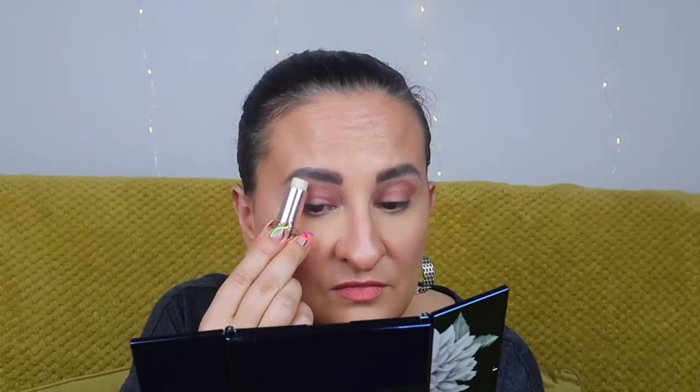Applying a little highlighter on my brow bones — it actually looks really pretty. It doesn't dramatically change my look but it's a nice touch. I'm also going to try the inner eye corners, but the wand is slightly too big for that. I think I'm getting too creative — it's probably not the best idea. So I'd recommend using this as a cheek highlighter and on the brow bones, and that's it.